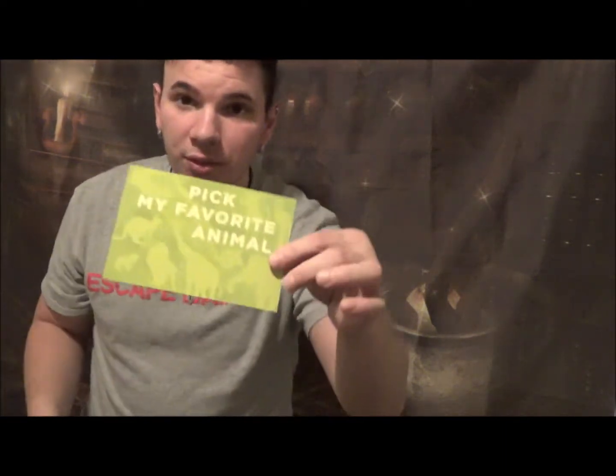One of my favorite tricks in this kit that I haven't seen in a magic set before is the animal card — a cell phone trick. You take a picture of a friend holding the card where it doesn't show which animal they picked, and once the picture is taken it reveals their chosen animal in the camera image, even though the card looks blank right now. It's a really cool newer-type phone trick — the animal prediction trick.